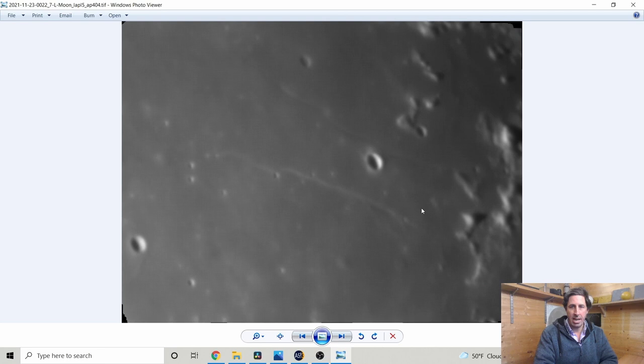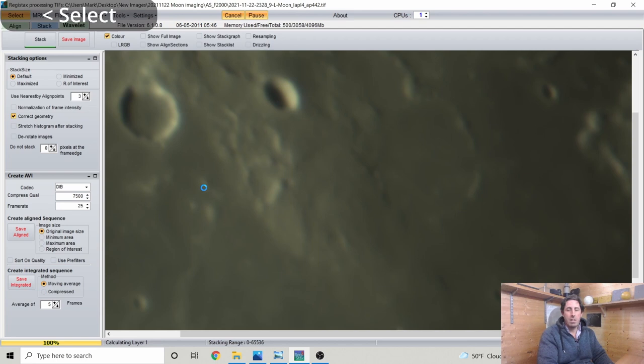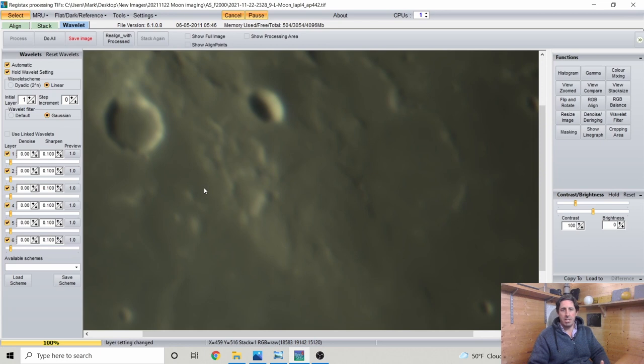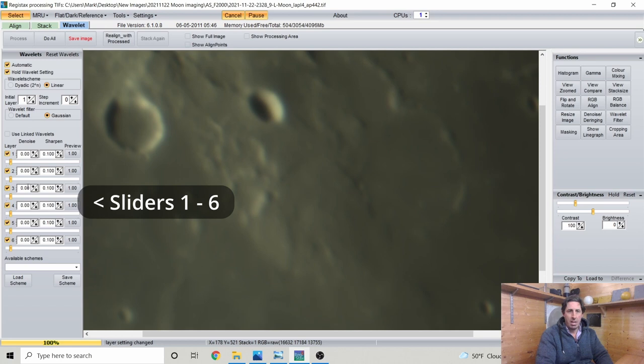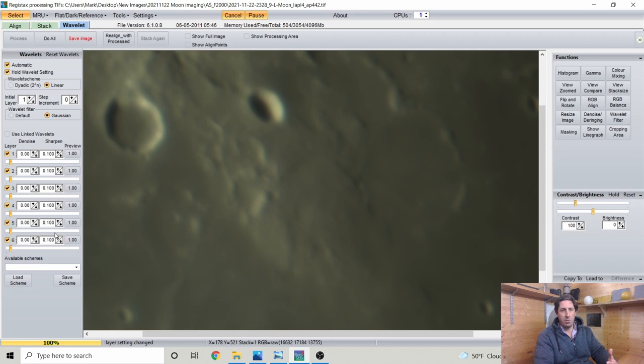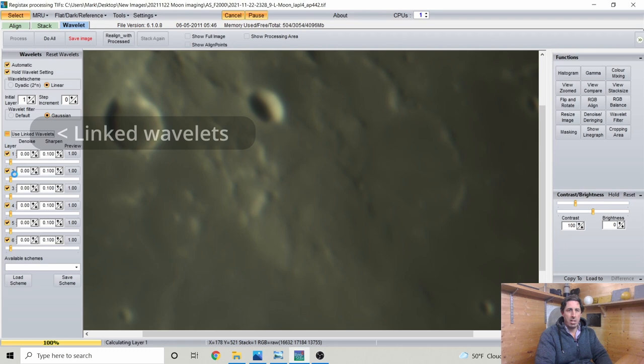Now we open Registax and load the first image — the Gardner Megadome lunar volcano. We're not going to stack in Registax — only sharpen. Registax has six wavelet sliders of varying strength and magnitude. It's a bit of a black art sliding them back and forth — the more you sharpen, the more you also amplify noise, so there's a denoise slider that smooths out any inadvertent noise added. The easiest approach is to use Linked Wavelets and slide the top one.